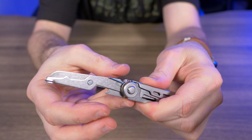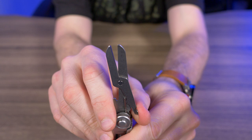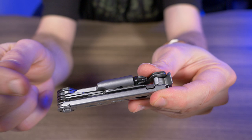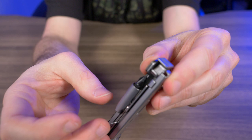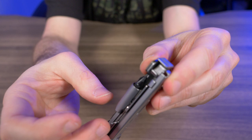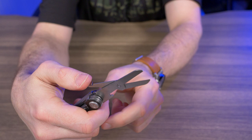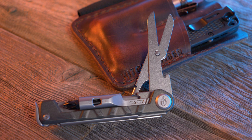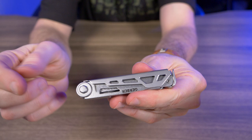Probably my biggest disappointment are the scissors. They don't lock in, the slip joint is terrible, and the way they fold is awkward — you basically have to spread them all the way open and then fold them back in. One positive: there's a little notch that fits perfectly when storing. But once open, these are some of the worst scissors I've seen on a multi-tool — they feel janky and cheap. The spring action isn't terrible, but everything else just doesn't feel right. I use scissors all the time at work, so this adds to my disappointment.